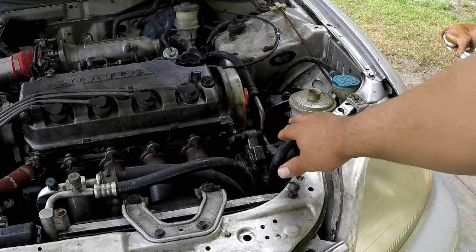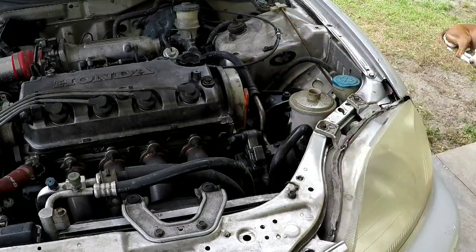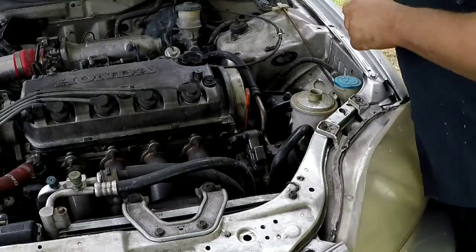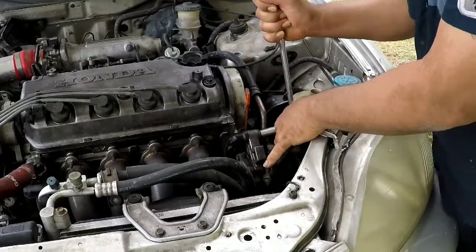Alright guys, start taking the power steering pump out of the way with the high pressure line and the reservoir. The pump only has two 12-millimeter bolts — one on the top and one on the bottom.